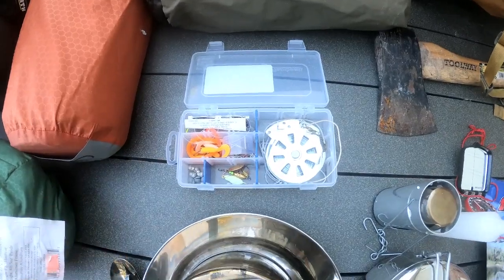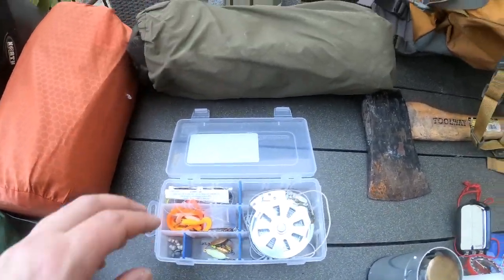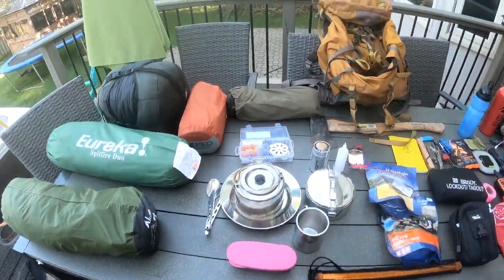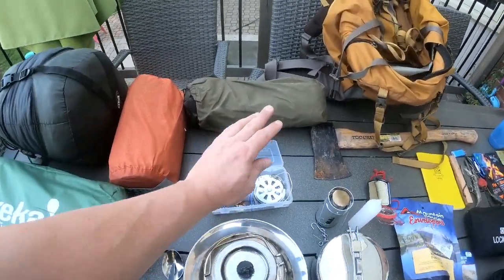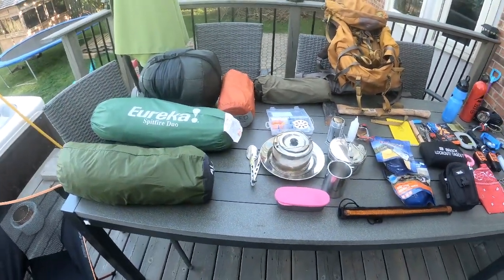In my fishing kit I've got sinkers, lures, hooks, leads, and leaders — just the basic stuff. I don't have a fishing pole, but I do have my yo-yo fishing reels, and they're worth their weight in gold.